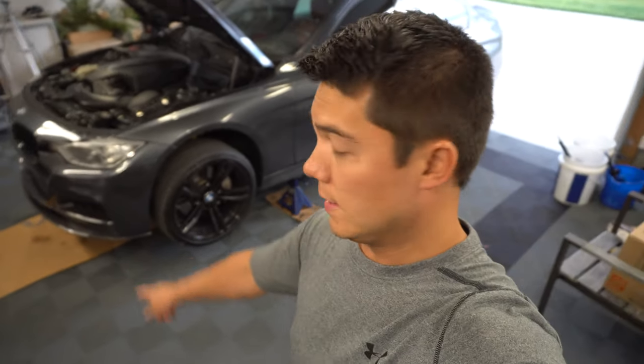Now that we've got the car up in the air, I like to use some cardboard when I'm doing oil changes just because it can get a little bit messy and I don't want to get oil all over my floor. So I've got some spare cardboard under here and we're going to climb underneath the car.